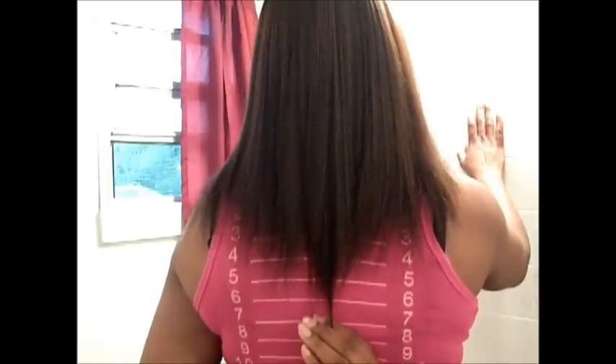This is my bra strap right here, so I barely made it to bra strap length. Because I got that little peak, I want most of it to be all the way to my bra strap, so I'm still working on that. I don't know why my hair is shaped like a V — I really don't. But that's my length check, and I'll do another video on what I'll be taking and using to maintain my hair and increase my growth.